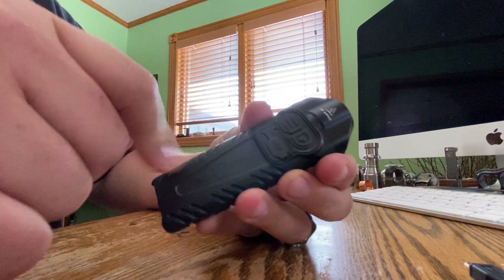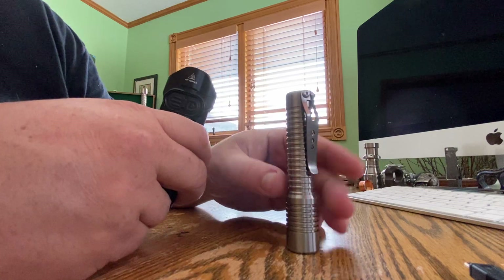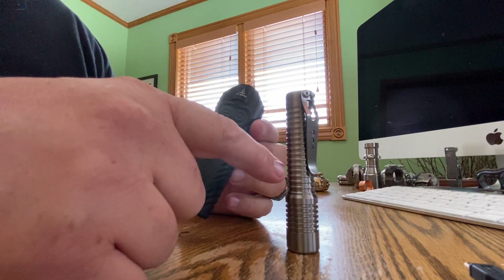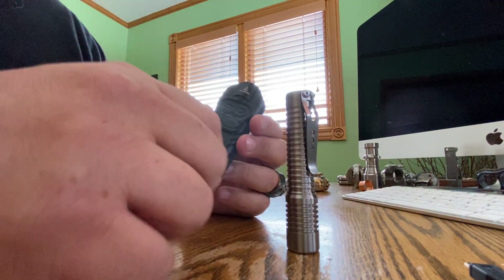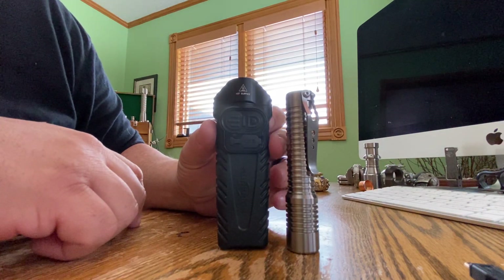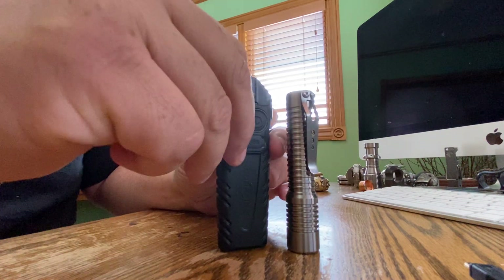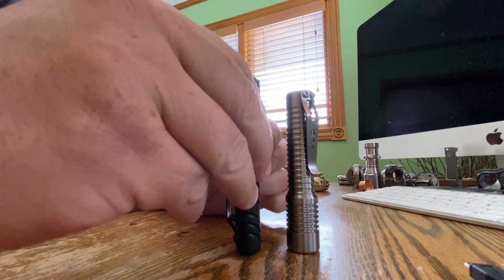Very nice. I'm going to put this next to my Sigma custom. This is a 14500 AAA sized battery — 100% custom. So you can see size wise and height wise, it's fairly close.